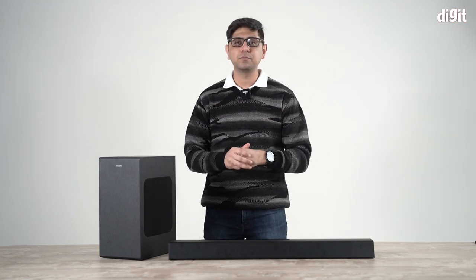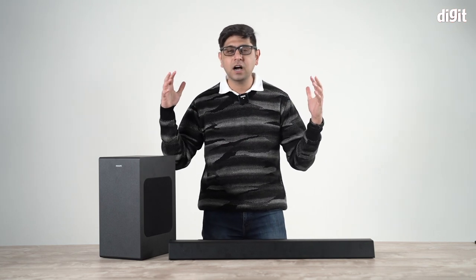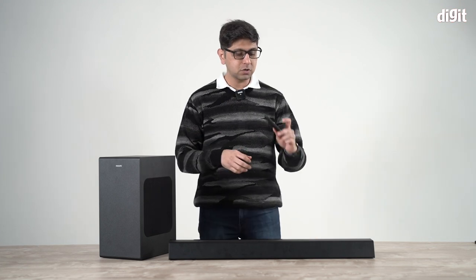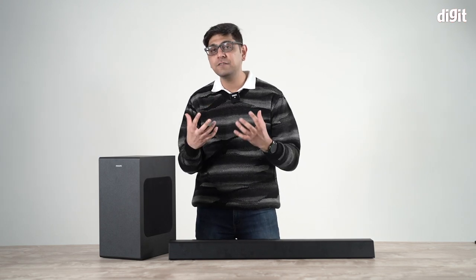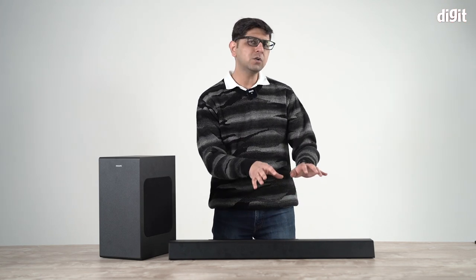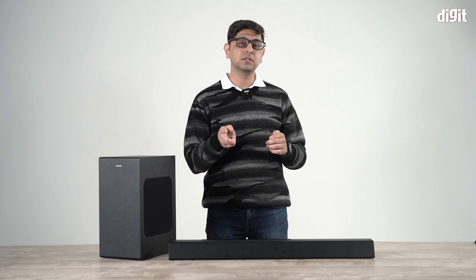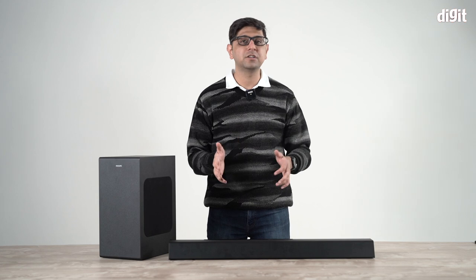For movies, whether you're watching an action film like Mission Impossible or Ready Player One — with cars whizzing around, King Kong destroying the city — you will feel the thump of the bass. We controlled the subwoofer at about 50 to 60 percent for the most effective experience. We tested it in a 12-by-14-foot room, and at about 70 percent volume the sound filled the entire room — it was loud and clear.